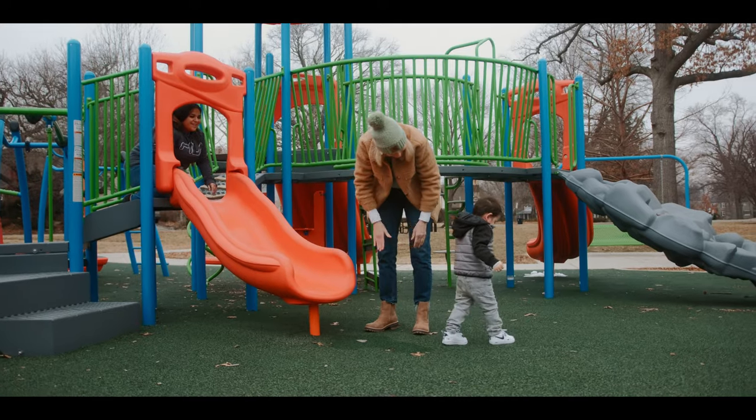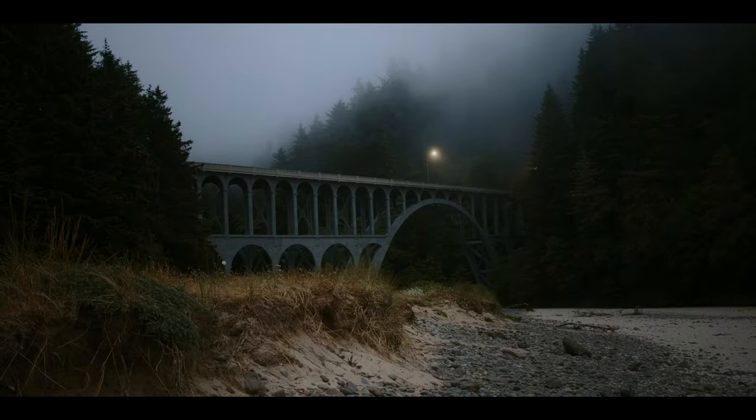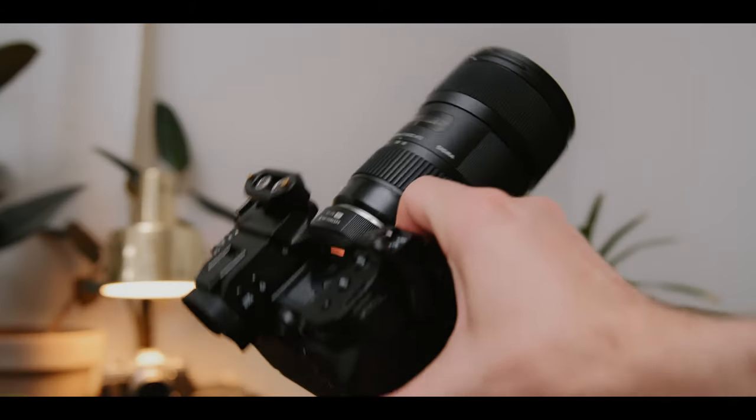Starting off with how I have used this camera: I've used it in interview environments, music videos, live music capture, doc-style run-and-gun filmmaking, indoor and outdoor weddings, travel and personal videos, YouTube A-roll, and I've also used it with a rig as well as without a rig.